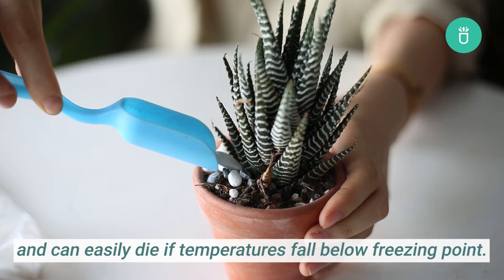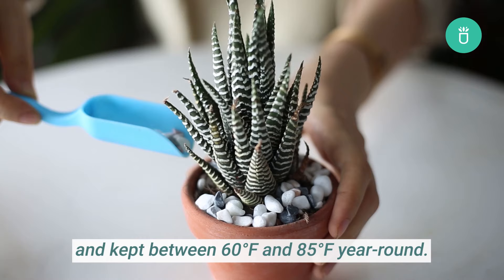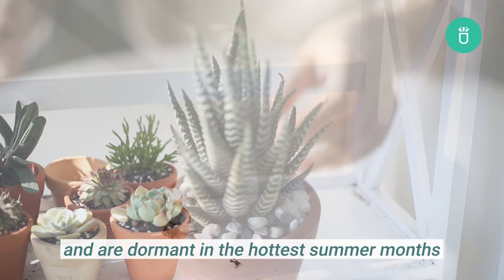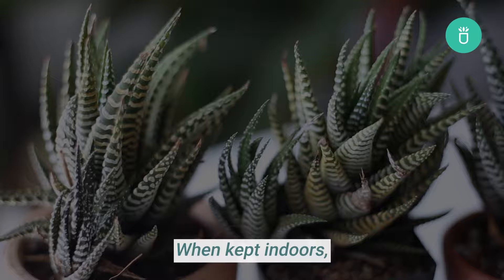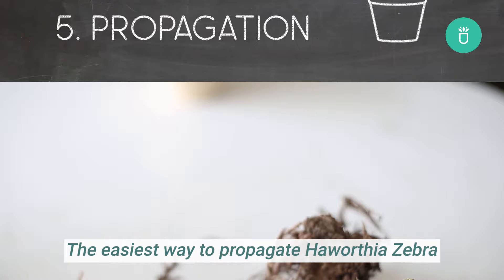Haworthia are not cold hardy and can easily die if temperatures fall below freezing point. They can only be grown outdoors in zone 10, and ideally they should be kept indoors throughout the winter, between 60 and 85 degrees Fahrenheit year-round. Haworthias actively grow during cooler times and are dormant in the hottest summer months when it's above 80 degrees Fahrenheit if grown outdoors. When kept indoors, they hardly go dormant because the temperature is not as extreme, so don't reduce your watering if they're not in dormancy.